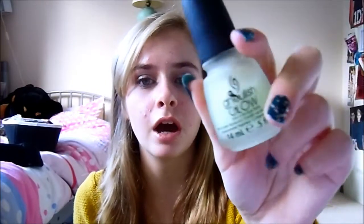Ghoulish Glow is from the Halloween collection — last year, I believe. I got it around December time with Amelia from Amelia Loves Beauty. It's just a glow-in-the-dark one, it's quite cool. It's not the best glow-in-the-dark nail varnish I've seen, but it's what I've got.